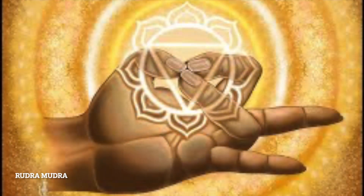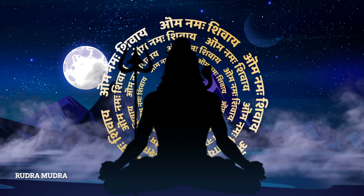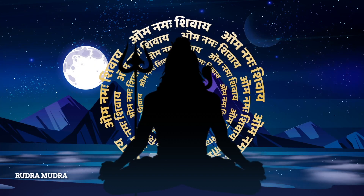Rudra Mudra is a hand posture used in yoga practice, which is believed to have powerful healing and invigorating properties. It is also associated with the Hindu deity Shiva. Shiva is known by many names in the yogic tradition, and in some traditions of yoga, Lord Shiva is known as Adiyogi.